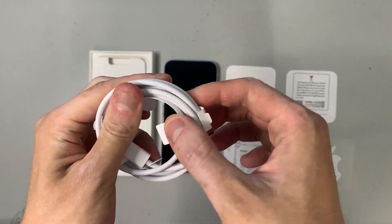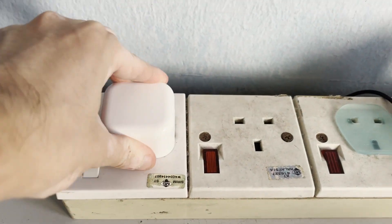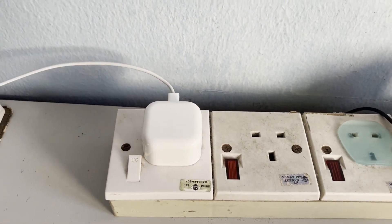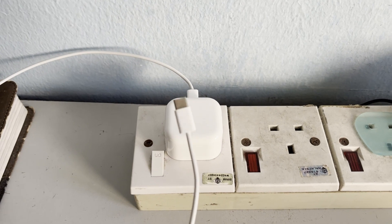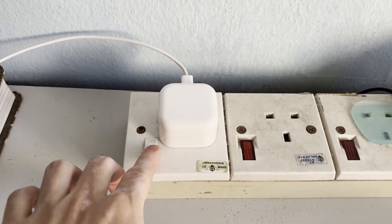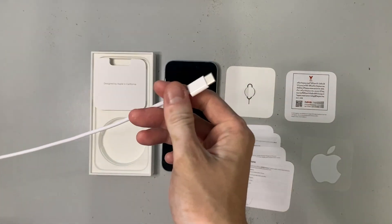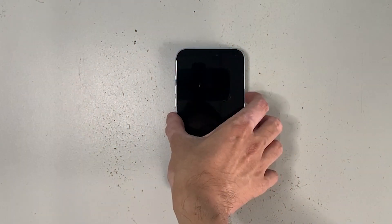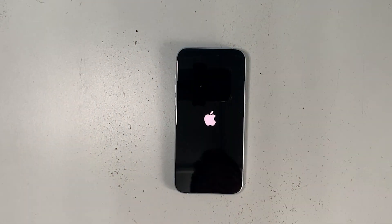You'll notice that this box does not include a USB-C power adapter — you have to buy one from Apple or elsewhere separately. Not to worry though: you can still charge the iPhone with wireless charging, or if you have an adapter just connect the USB-C cable to it. Now let's turn on and set up the iPhone.